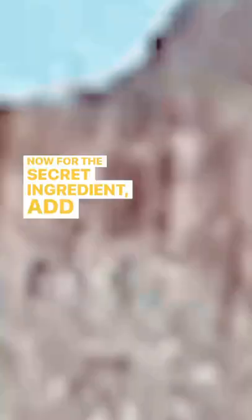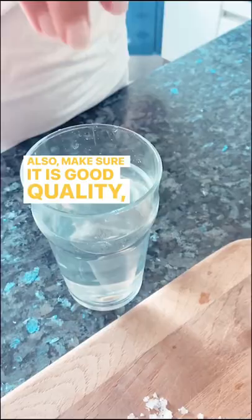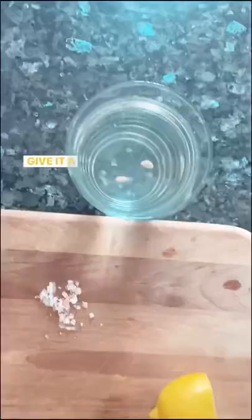Also make sure it is good quality, not table salt. Give it a stir and enjoy. Let us know how you found it and follow for more.